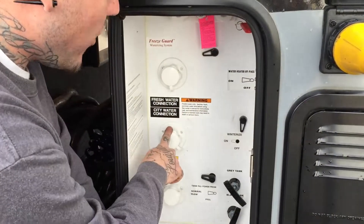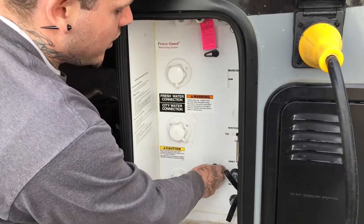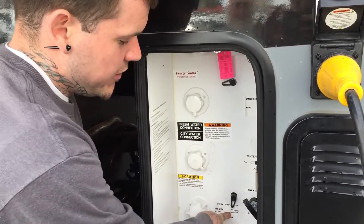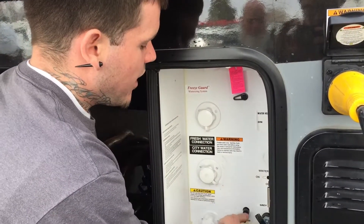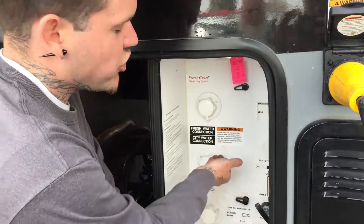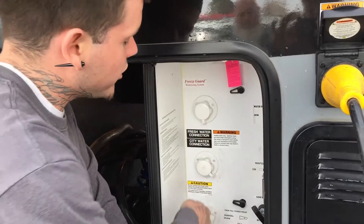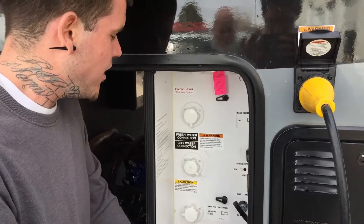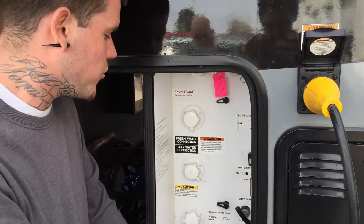We've got the fresh water city water connection — you hook your water up here and there's a valve that goes to either normal flow or fill. If you want to fill your fresh tank, plug it up here, put it on fill, watch your indicator, and it'll tell you when it's full. When you're done, turn it back to normal flow or the water pump will push water out. If you're at a campground with constant water access, hook it up and leave it on normal flow — you just use the back pressure off the hose to pressurize your lines without using your tank or pump.